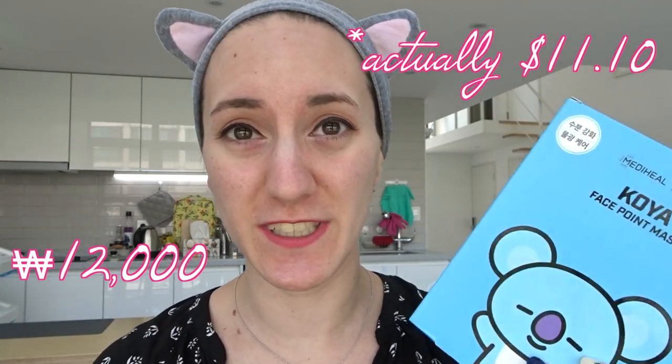I saw these yesterday at La Lavla, which used to be Watson's, and I like freaked out. Unfortunately they are a little bit pricey — they had masks for every character but they cost 12,000 won each, which is like 12, 13 dollars.